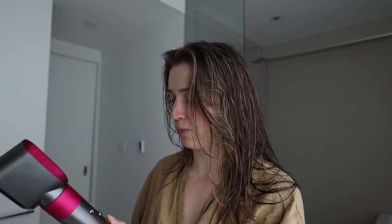You start by blow drying your hair to an almost dry state and then you can style it. I'm going to try using this. I'm such a fan of my Supersonic hair dryer — I've had it for years, it's just great — so I feel like I'm cheating on her right now. But let's blow dry through the hair and see how she goes.